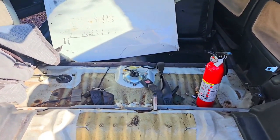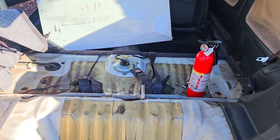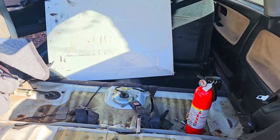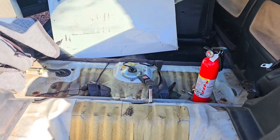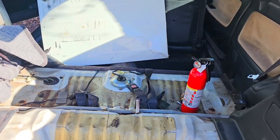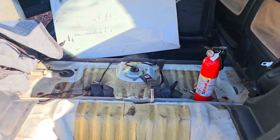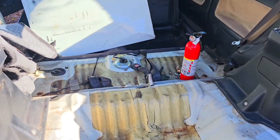Before getting started, just some extra safety precautions: at minimum, have a fire extinguisher ready. There should be more than enough room between the body and the fuel pump assembly itself, so I'm not too worried about cutting it. I've got an old piece of dryer metal blocking the seats to catch all the sparks. If you have a welding blanket, lay it over stuff you don't want damaged. Disconnect the negative battery, open the gas tank to let out any pressure in the system. Gloves, glasses, ear protection — all that stuff.